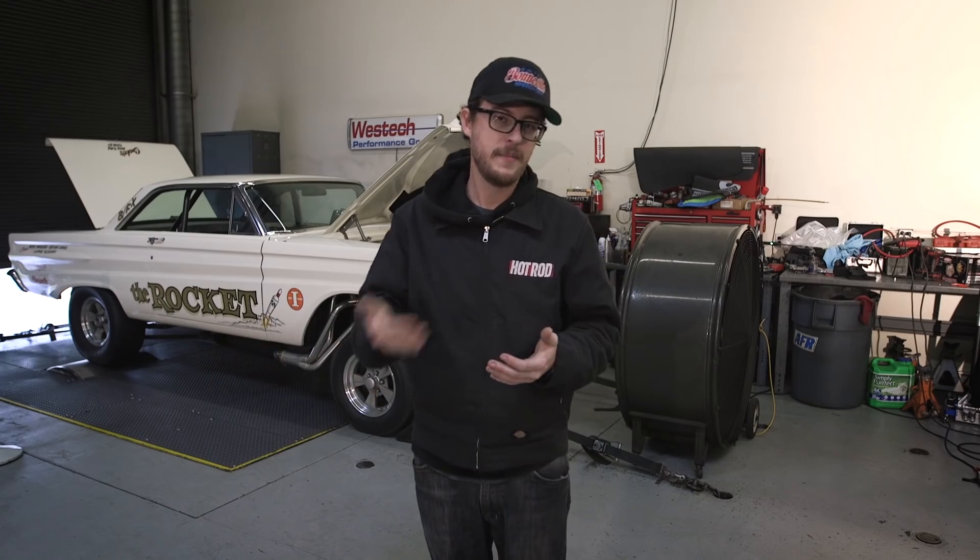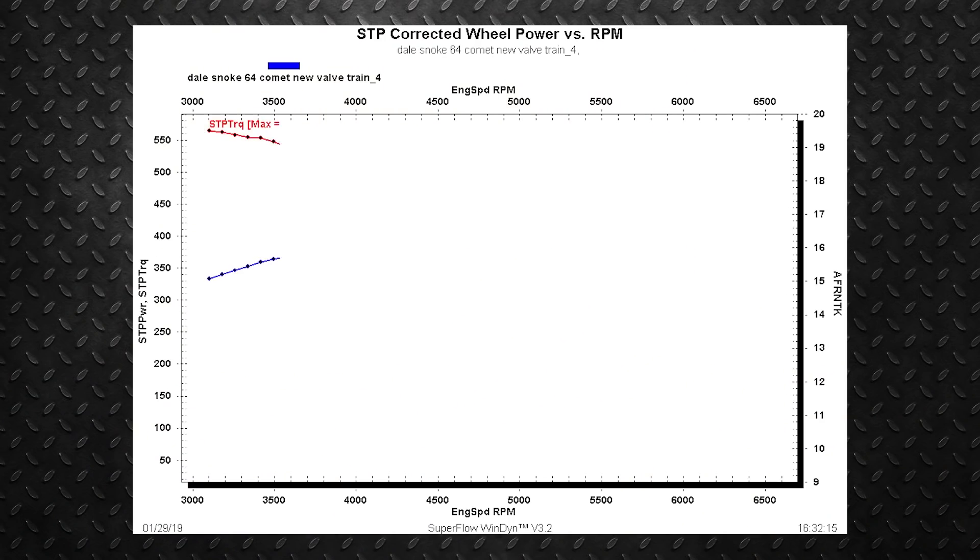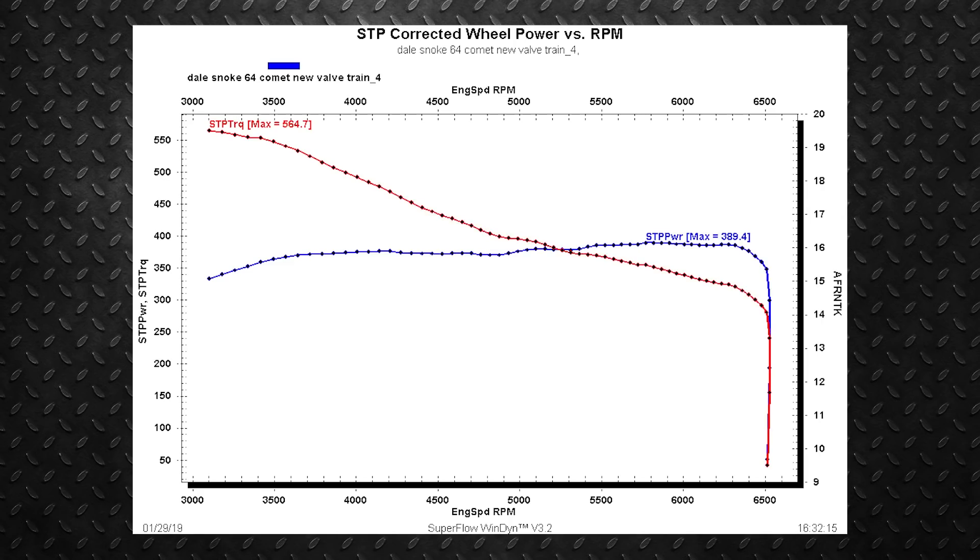What we learned is that the self-learning gets you really close. We effectively took his old carburetor fuel ratio, put it into the handheld, and the system did the rest for us. It got us within 10 horsepower of a professional tune here at West Tech. The fuel curve — the map itself — is actually pretty smooth and pretty drivable. Got it dialed in and we learned a lot.